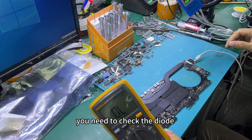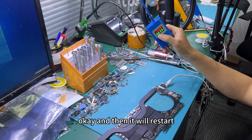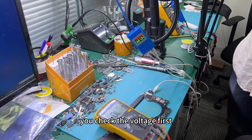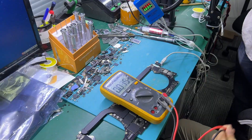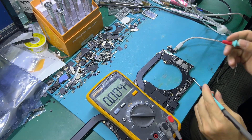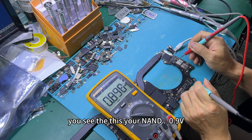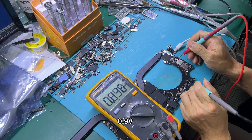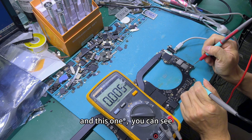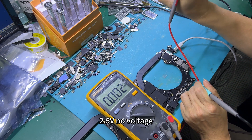So now you need to check. It will restart, restart — so there's a short socket. Now check the voltage first. You can see: this is NAND, 0.9, 0.9, and this is 1.8. And this one — you can see — this one has no voltage, 0.5 — no voltage.